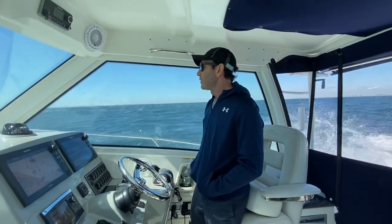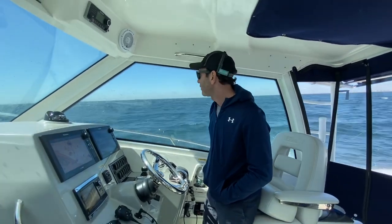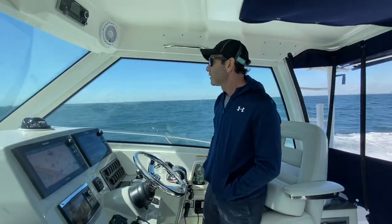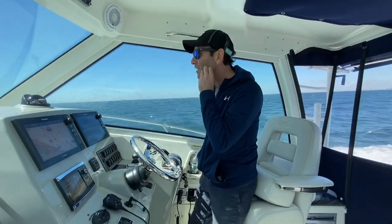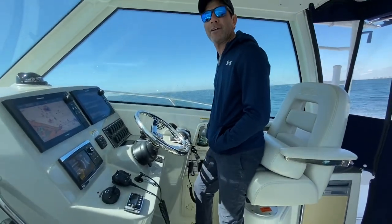Nice day in April. The weather has been just miserable here in New York, but we came out today. Yesterday it was blowing crazy, like 35 to 40, and the seas were insane. Today, not great — we've got like three to four footers, whitecaps all over the place — but we're out here and we're gonna try.